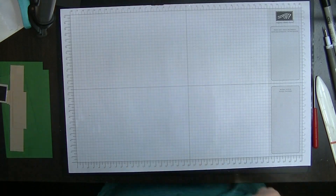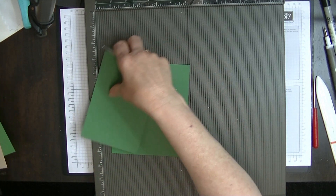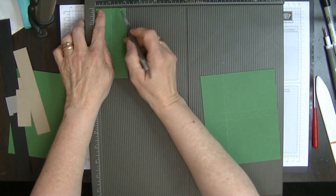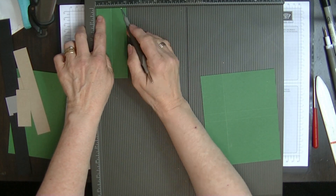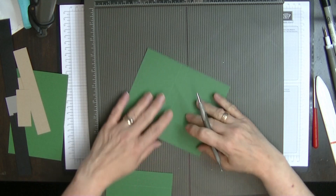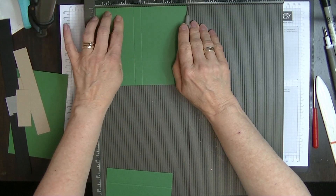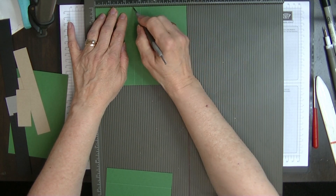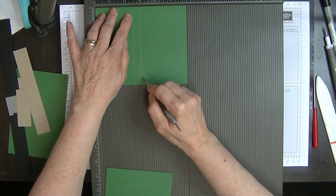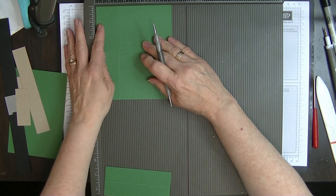Let's pop this in and we'll score our two pieces of card that need to be scored — the pocket and the base. We're going to score the base on the short side at one inch. Then on my green piece that is six by five, on the long six-inch side we're going to score at two and a half inches and at three inches.